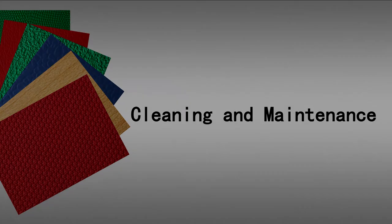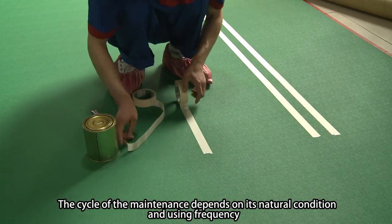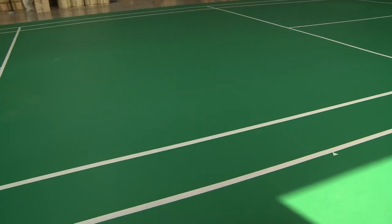Fourth, cleaning and maintenance. Regular maintenance will extend the flooring durability. The cycle of maintenance depends on its natural condition and using frequency. Normally, the floor should be cleaned daily by mop or by vacuum cleaner.